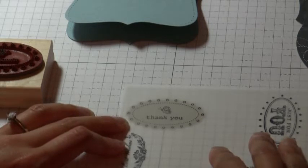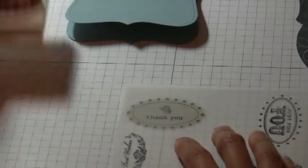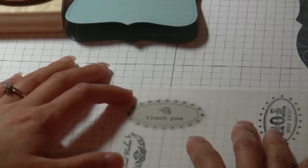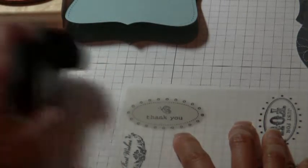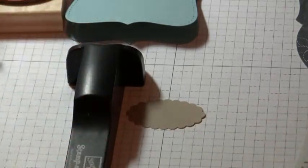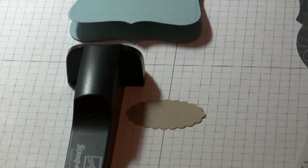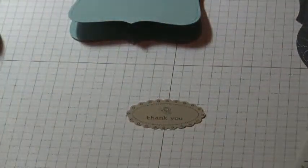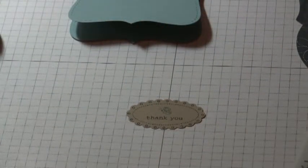You can position this exactly where you want it. Then you take the stamp and the jig — the scallop oval piece won't move because I temporarily adhered it to the grid paper. Then you press down, and you can just lift it right up.